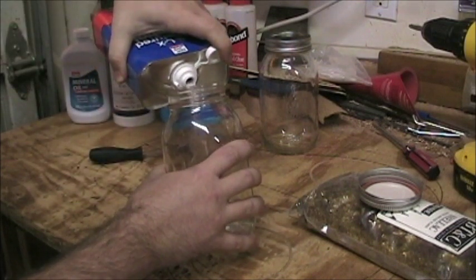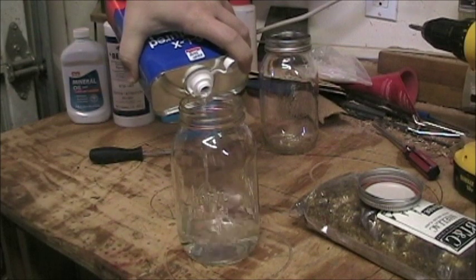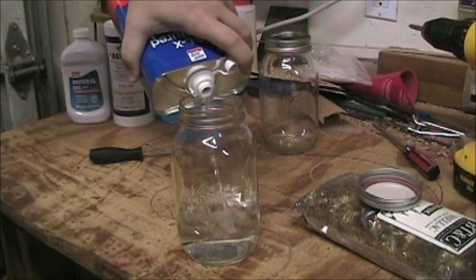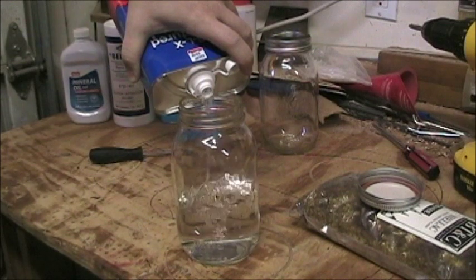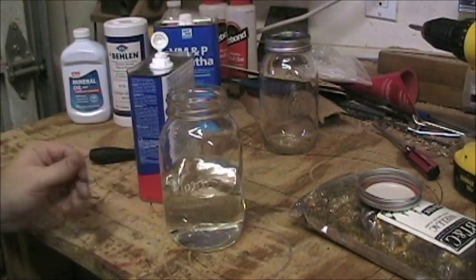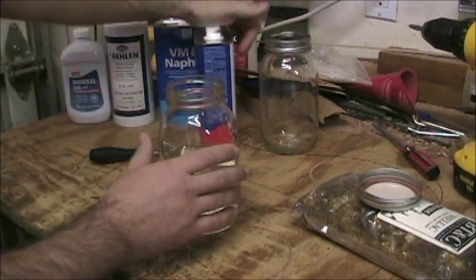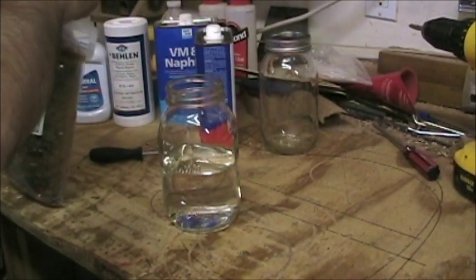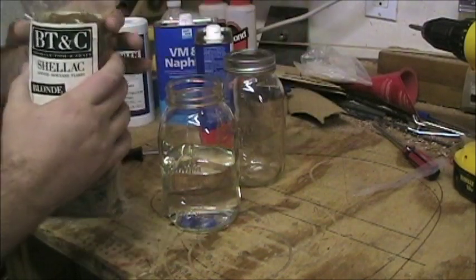I'm going to pour the denatured alcohol into the jar — this is a one-quart can of denatured alcohol and I'm filling the jar about halfway. I'm going to go ahead and pour the shellac flakes off into a separate container first so I can make sure I've got about a quarter of the bag right, then I'll add it to the alcohol.